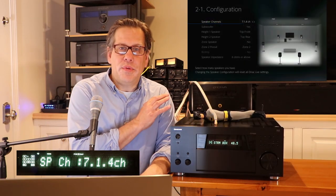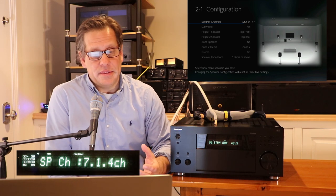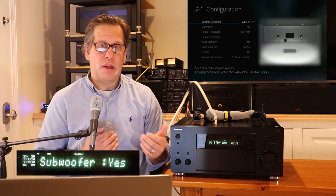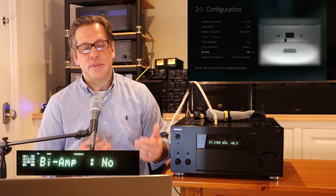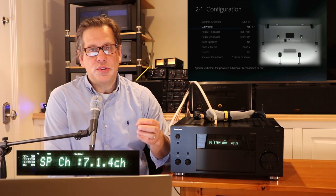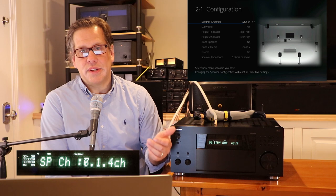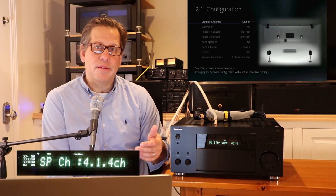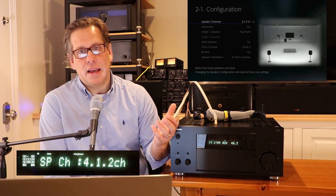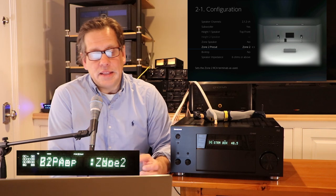When setting up with the onboard amplifiers, there are some options. You can use bi-amping for the front channels, but you have to give up your height one power — you can't do both simultaneously. The pre-outs are always active even when using the internal amplifiers, so if you're going to bi-amp using an external amplifier, you could use the pre-outs for either both amplifier sections, or one for the highs and mids and one for the low-frequency drivers.